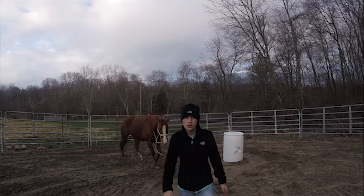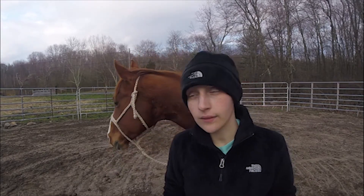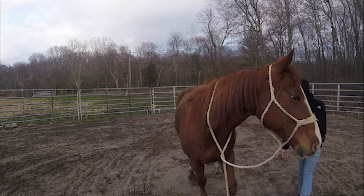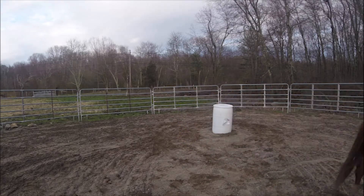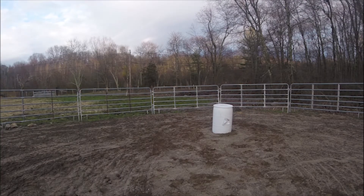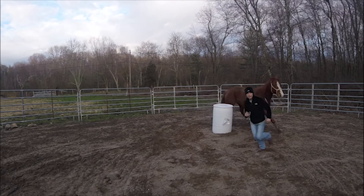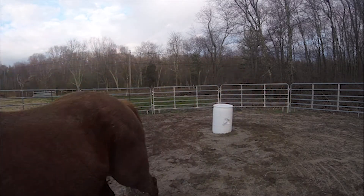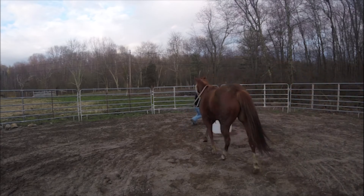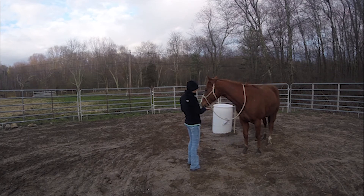Okay guys, right now I'm pretty much going to walk around the barrels with Cash because he follows me. And after that I'm going to try trotting — like I'm gonna run but he's gonna trot — so we're just doing figure eights around the barrels. He's doing it, guys! Come on Cash, come on. Yeah, good boy, good boy!